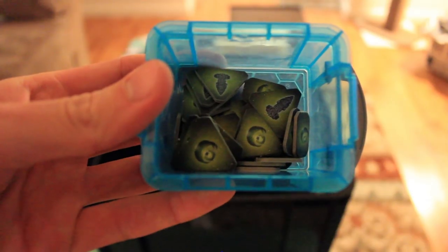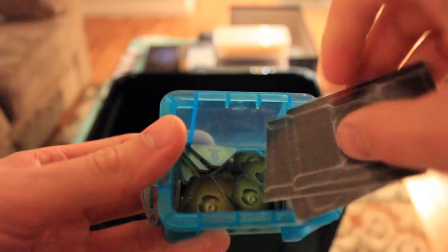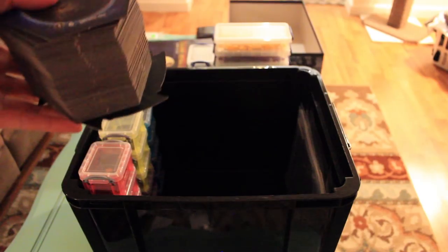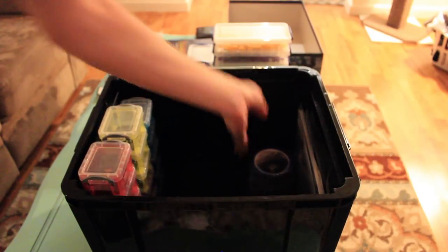Once I got that out of my system, it's time to move on to Twilight Imperium 4. I took all the cardboard components and threw them in boxes with the racial tech, racial promissory notes, and starting home systems. Then I just took the stack of planets, tossed them in there — it's about half as high as the previous stack, so saving a lot of space.